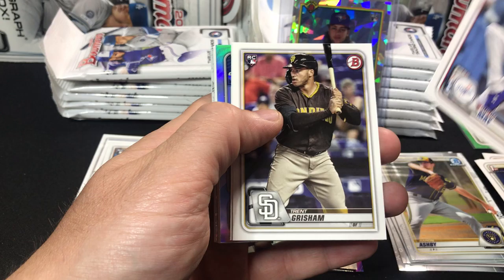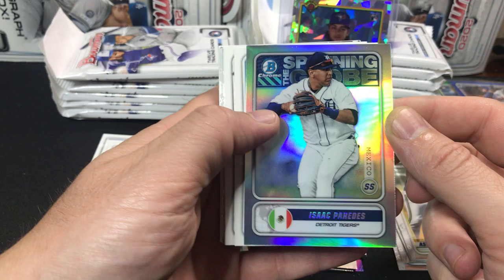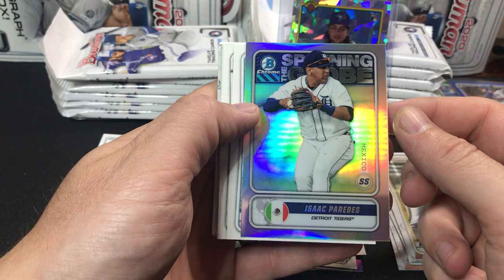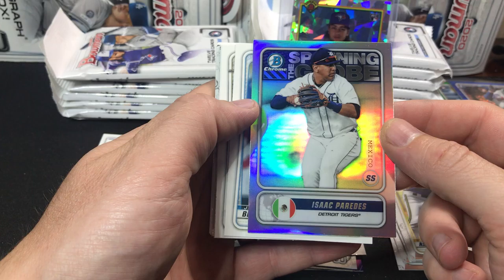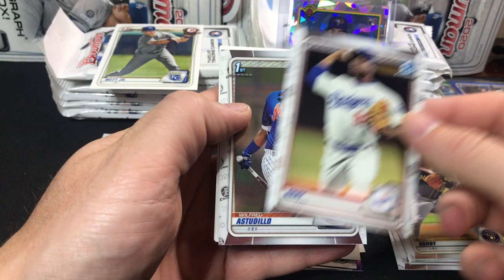I picked these up at my local card shop — love my local card shop, they have great prices. Unfortunately, they don't have an online store, but it's where I try to support the local business. Got to keep these card shops around. Here's an Isaac Paredes from Mexico, J.J. Bleday. There's a nice Bobby Witt Jr. paper — I'll throw that one in a penny sleeve. Cabrian Hayes, Josiah Gray, and Wilfred Astadio.